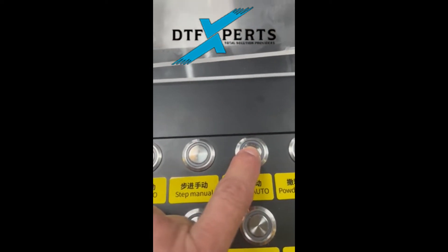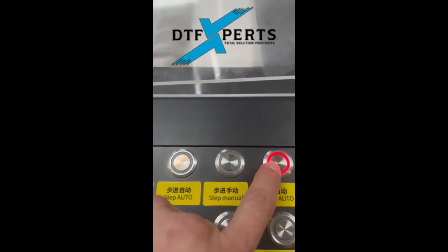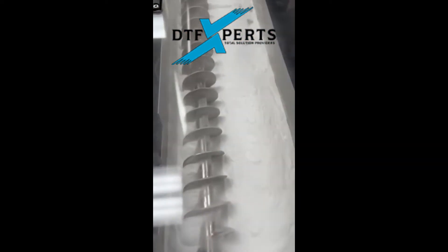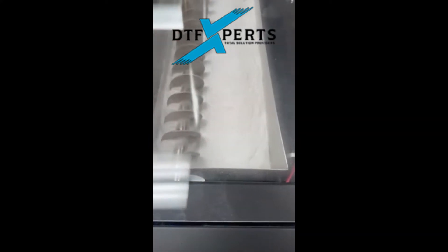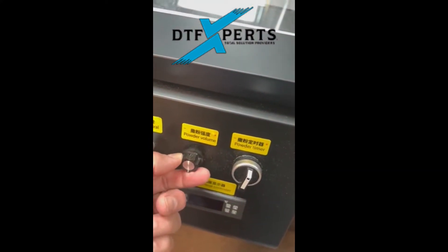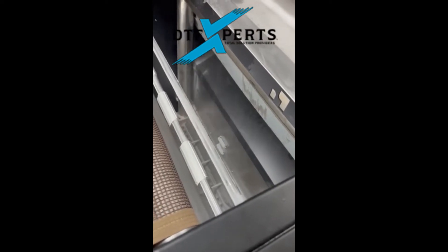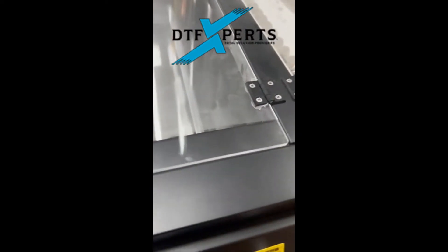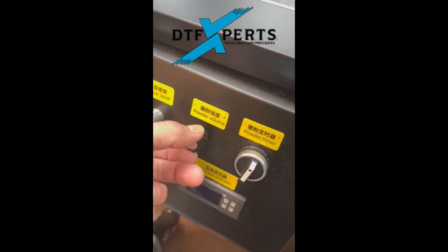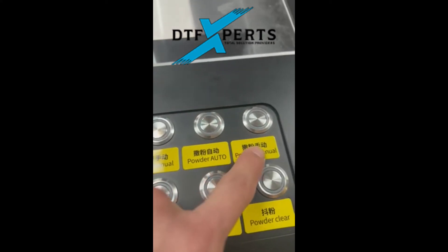Powder auto will actually turn the powder shaker on and you can adjust the volume right here by how much it dumps. So if you look right here, you can turn the volume up or down.